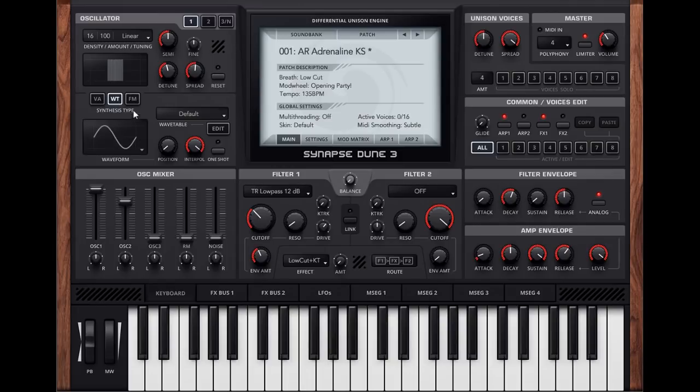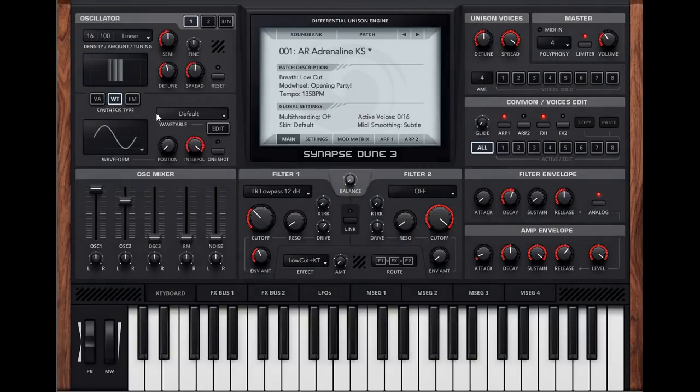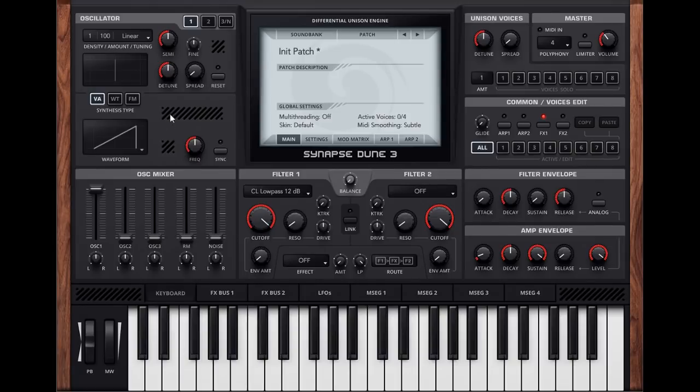We have the wavetable functions here with the same wavetables as before, but there is a new button called Edit and a new dial called Interpol, which I suppose is interpolation between the waveforms. Let's go to the init patch and take a little look at what those controls do.